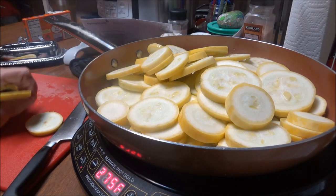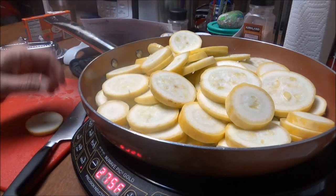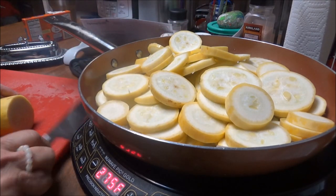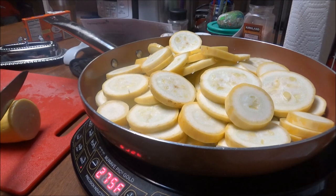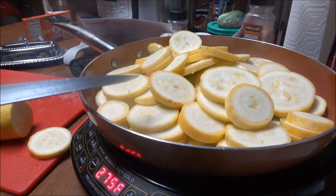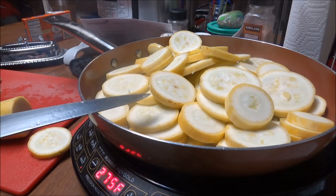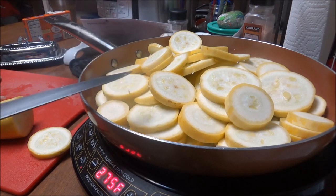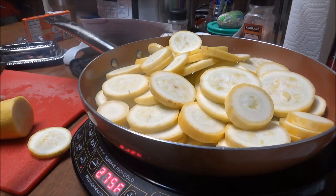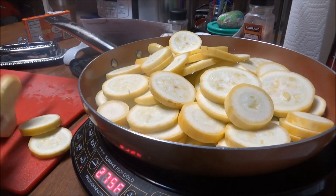This is yellow squash, but you can do the same thing with zucchini. In the bottom I've got one small onion diced up, a half a stick of butter, and two tablespoons of coconut oil.